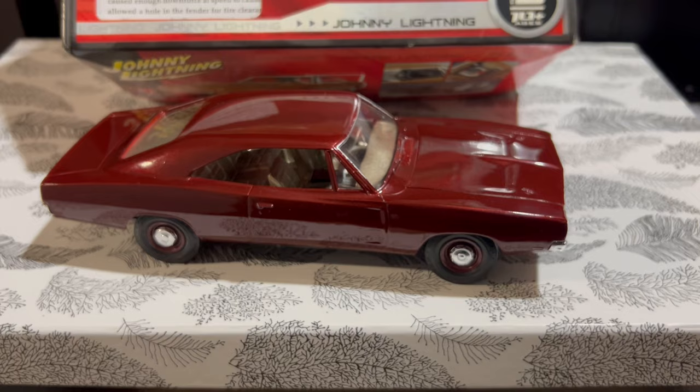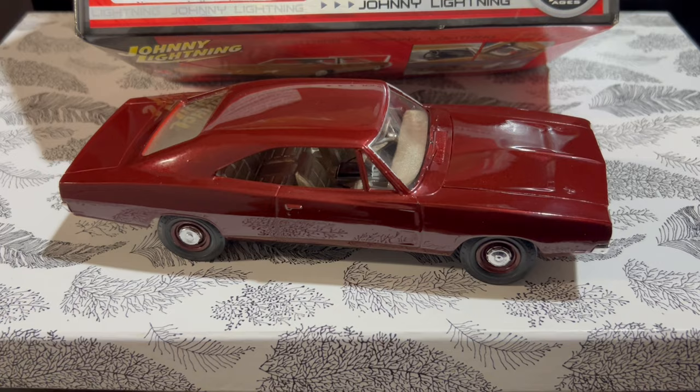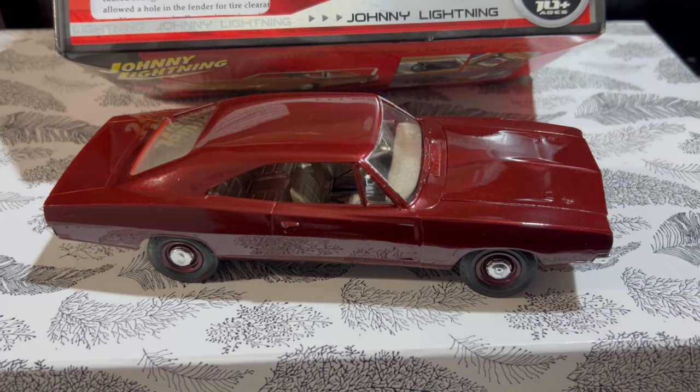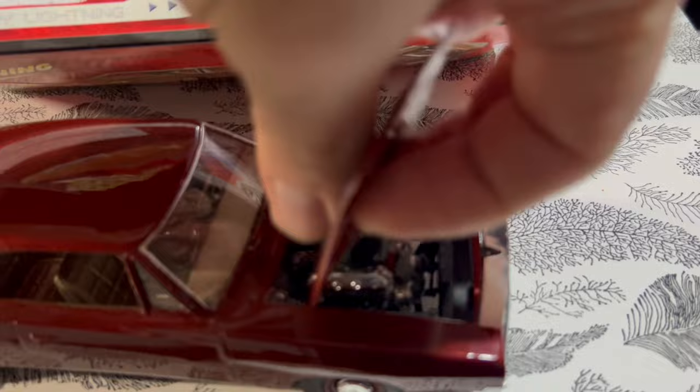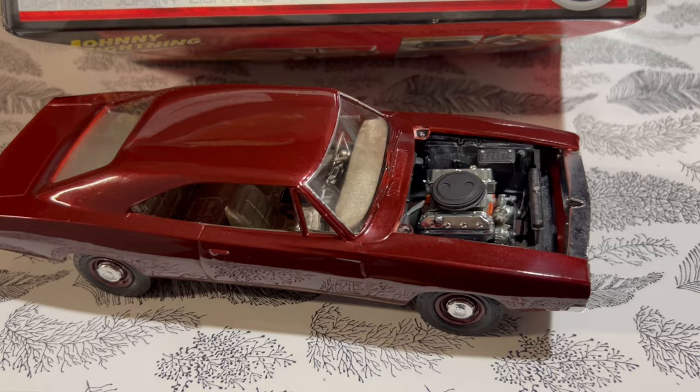Going back to the issues I had with this kit right out of the box — the hood fitment isn't that great. I didn't work at it too much because I like one and two day builds; this took me start to finish a day and a half including paint. The hood fitment wasn't great and it's not a hinged hood — it just sits down. This kit has one engine but different intake options: the 426 Hemi. If you use one of the different carburetors, the hood doesn't sit on properly, so keep that in mind.